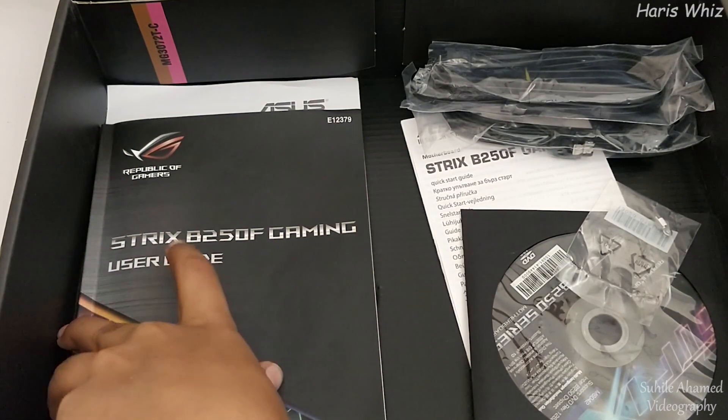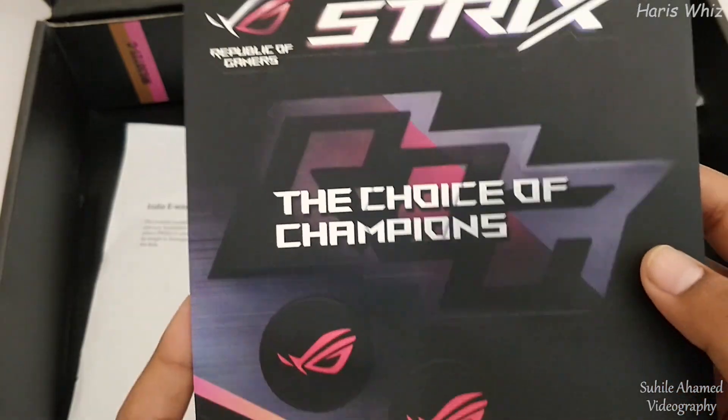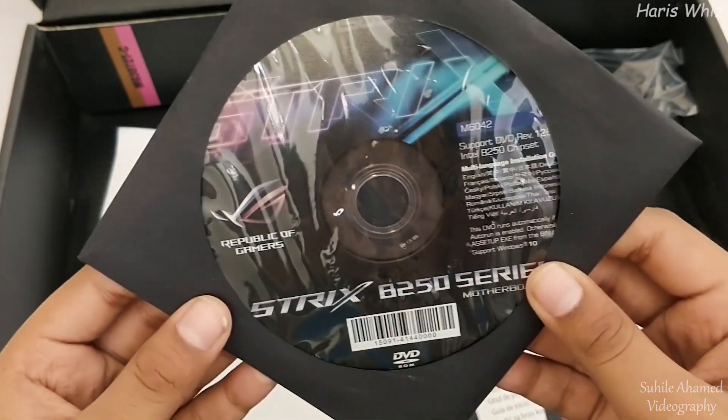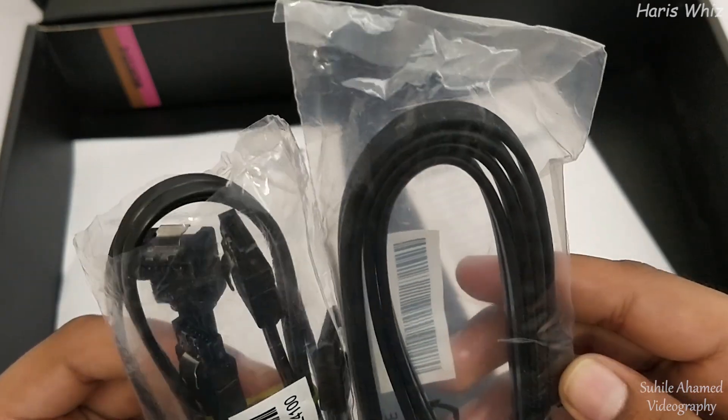Inside the box we have the user guide, some ROG stickers, a motherboard driver DVD, ROG cable labels, 3D mount screws, and SATA cables.